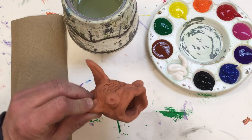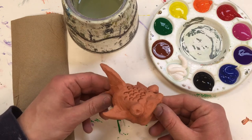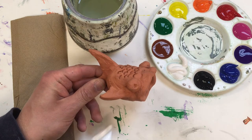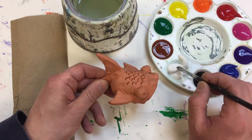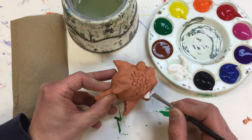We've made a ceramic fish and now it's time to decorate it. We're going to use simple tempera paints. I've got a messy mat down here, a palette of paints, and a paintbrush. I'm going to begin by just dipping the tip of my paintbrush into the paint and I'm going to make this fish have nice white eyes.